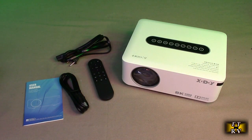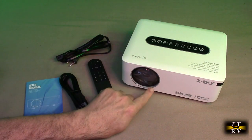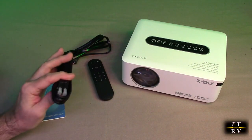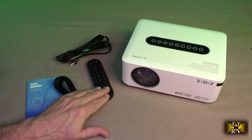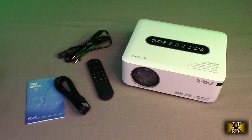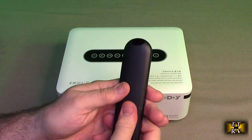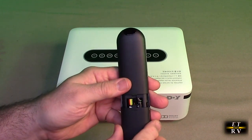Everything's out of the package. You have the unit itself — there's a protective cover in there you have to remove — and you have the manual. You have an HDMI to HDMI cable, the remote which does have a microphone built into it, and the power connection. The remote takes AAA batteries, which you have to provide yourself.